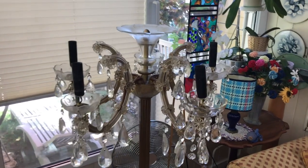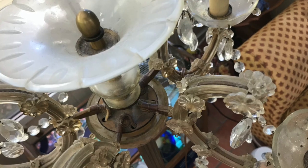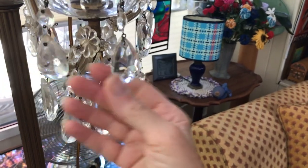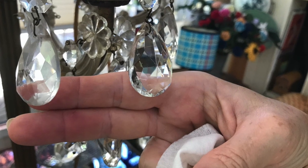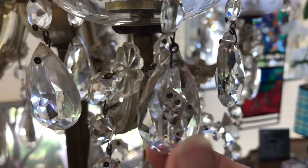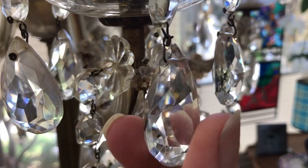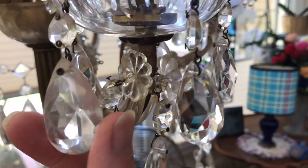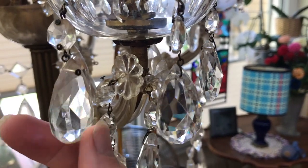Here's the chandelier that I bought on a stand. I'm just cleaning it now and you can see this one, for example, has not been cleaned yet, and this one is clean. There is quite an extraordinary difference when you get it clean. This one is still dirty but I'm going to clean it.